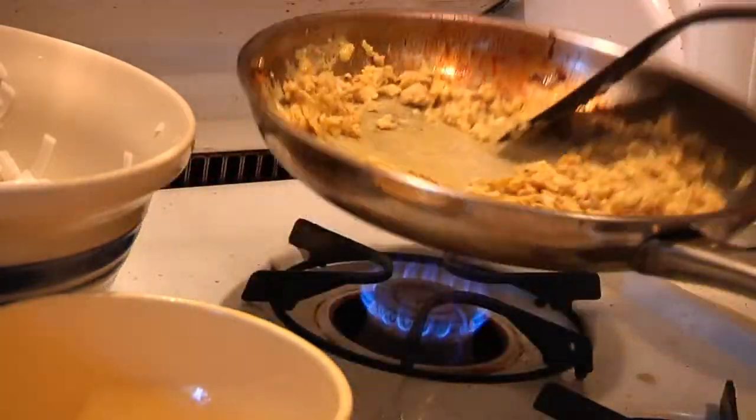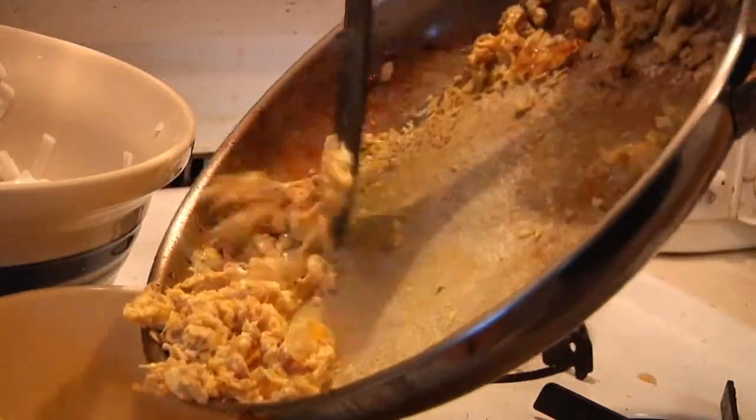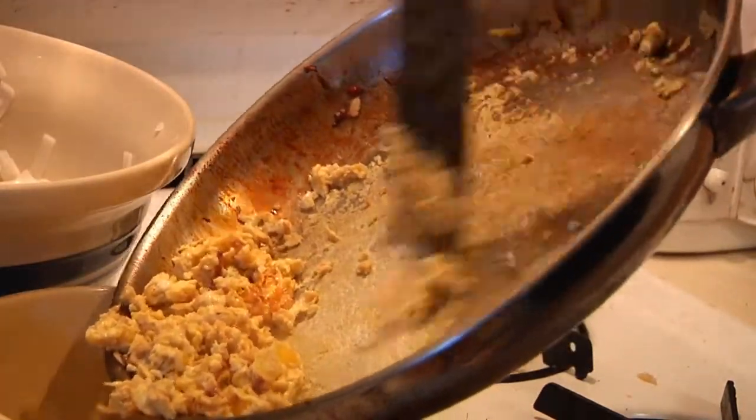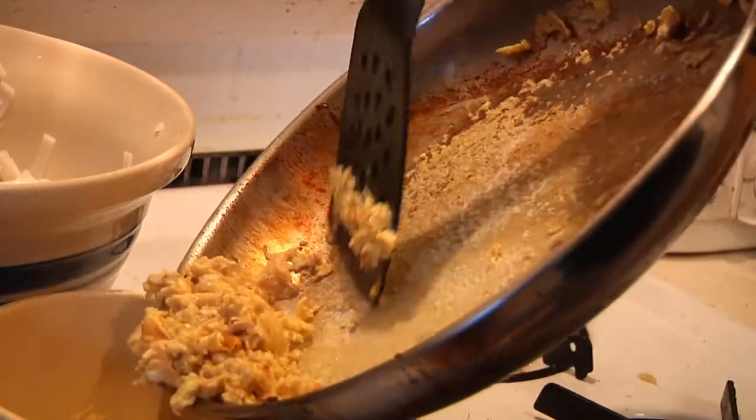All righty, I'm going to put the eggs aside as well. We're almost ready to bring it all back together — but for now it's cook and release, kind of like fishing: catch and release.